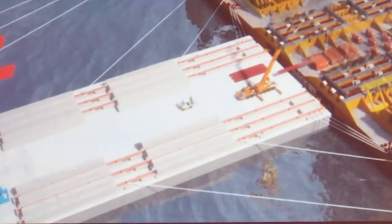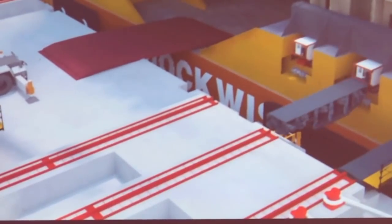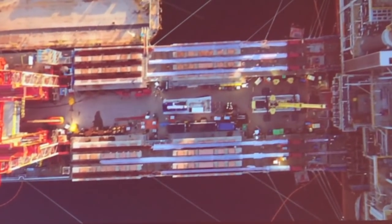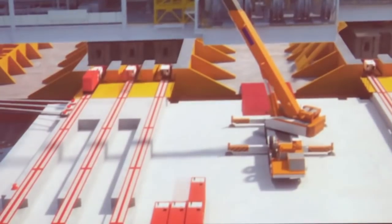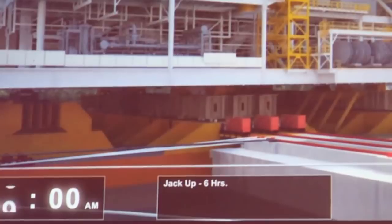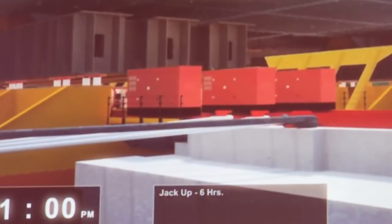This is the animation of the actual loading operation. A link bridge was positioned between the finger pier and the heavy lift ship, with a walk-in area for safety reasons in order to avoid going into the cold waters in Canada.